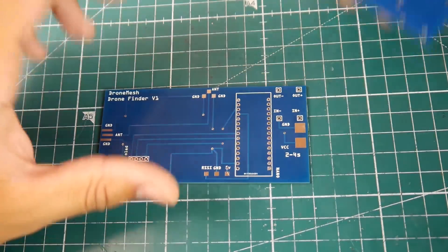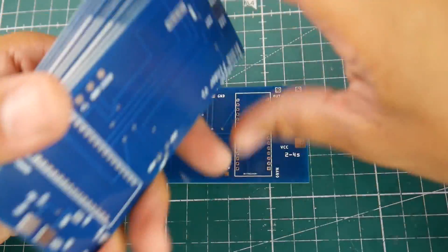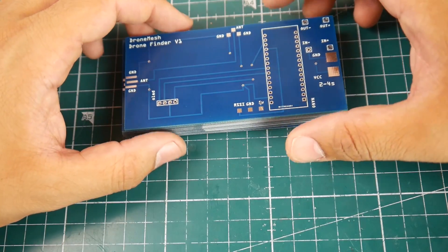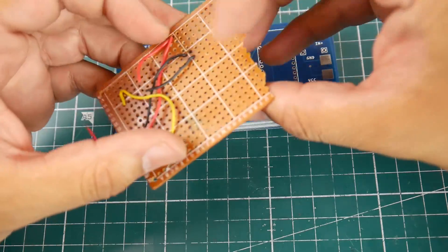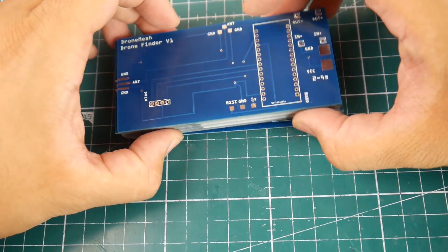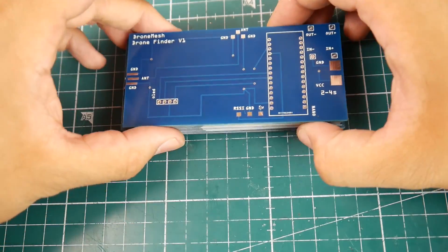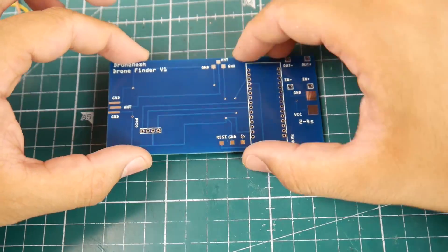Hi guys, welcome back to the channel. Today we have something pretty interesting and new. Previously, I built a drone finder based on the VTX — if your quadcopter's battery was still plugged in, you could find it. We had it built on a PCB prototyping board, and I had a company called PCBWay contact me and say, why don't you take it to the next level? They'll sponsor the boards — just create the design, send it, and share it with your subscribers. So I redesigned this on a PCB layout and it's going to be absolutely professional.